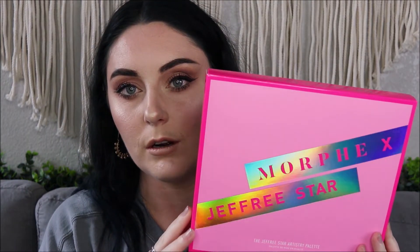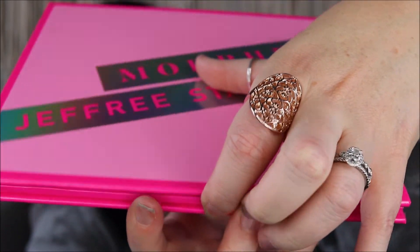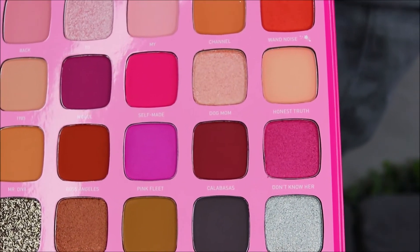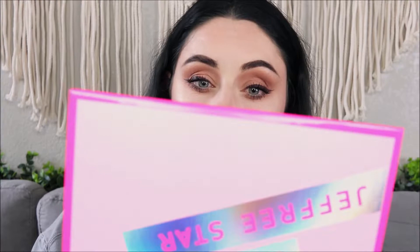Then of course the palette. Here is the Morphe Jeffree Star palette - this is exciting to me. This is what the back looks like. This is very nice - I'm going to let you guys see it before I do, just because I'm nice like that. This is amazing. The green - oh my gosh. It has a giant mirror, which everybody loves. I guess I'll swatch a few of these just to kind of show you guys what this looks like. I can't stop looking at that bright green.